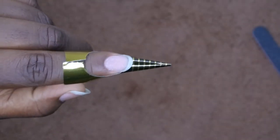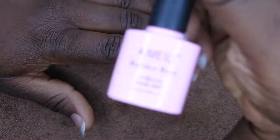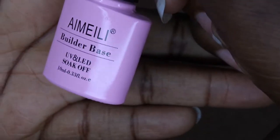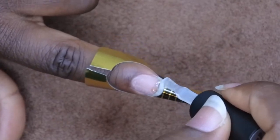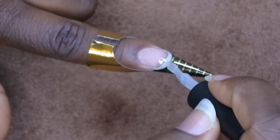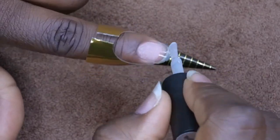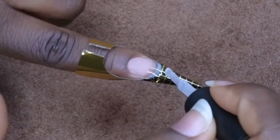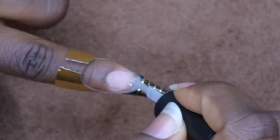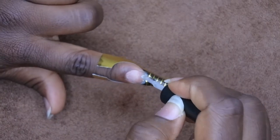Next I'm going to go in with the builder gel and try to build my nail up. I'm going to zoom in as close as I can so you all can see me work. I'm using this builder gel from Amili. I'll take a little bit of the gel and I really want to focus on the tip, just building that extra length there. The gel is moving a lot so I'm going to go ahead and cure it — I think that's a good length.